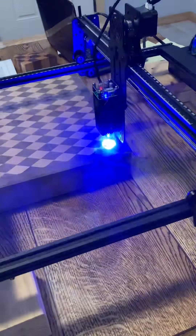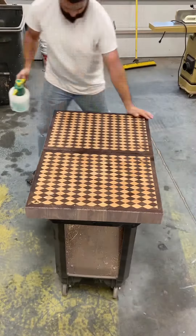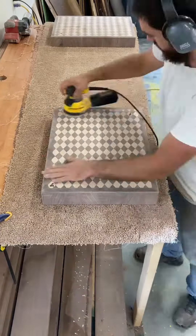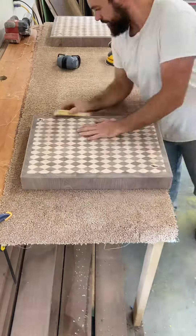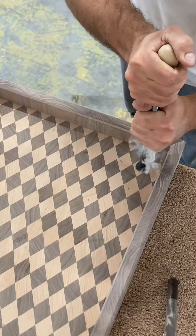The customer wanted them personalized so I'm burning the logo he wanted. I spray water on them to raise the grain and then after it dries I sand it to make it nice and smooth. I use a block with sandpaper to clean up the edges. And then I burn my brand on the bottom.